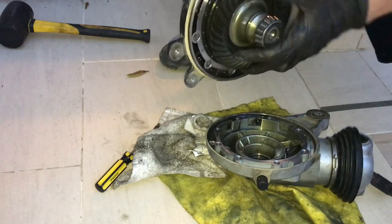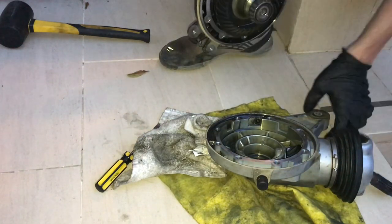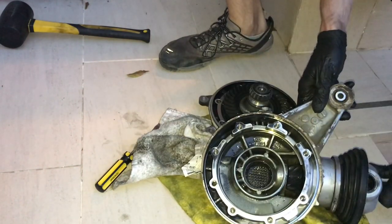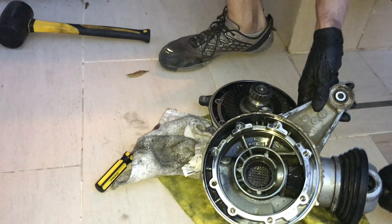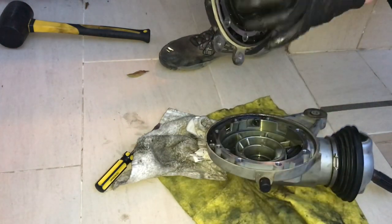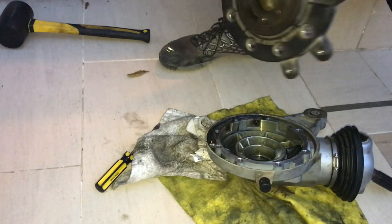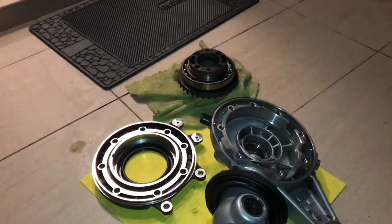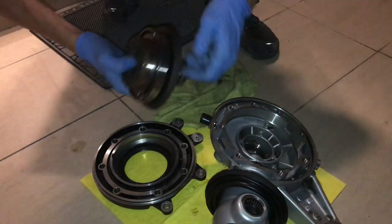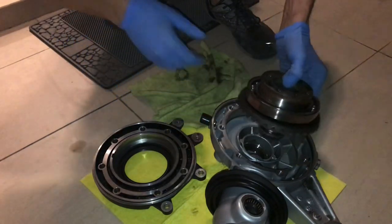So this is your final drive. You can see here there's a gear right here that's turning, and that basically connects to this part — the crown gear — and that turns the wheel. I have this all taken apart. Here's the crown wheel, which basically goes into here.